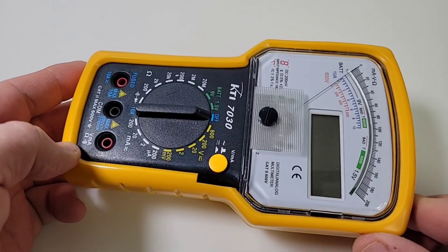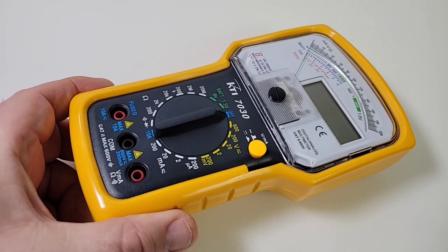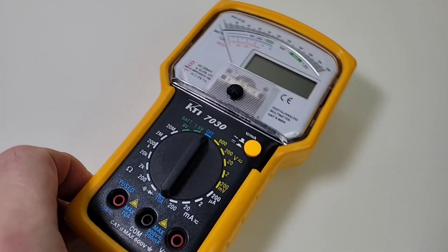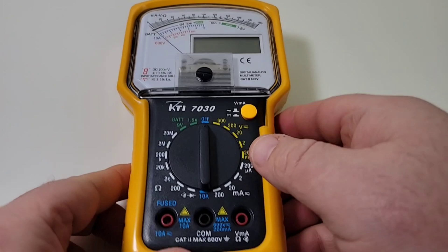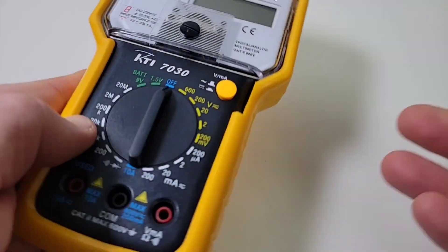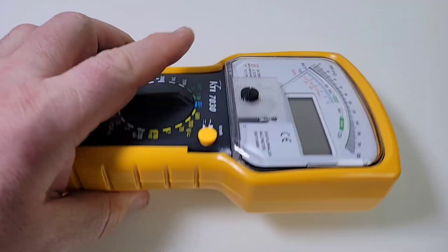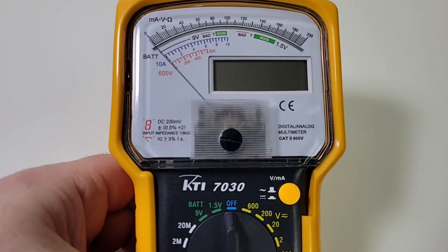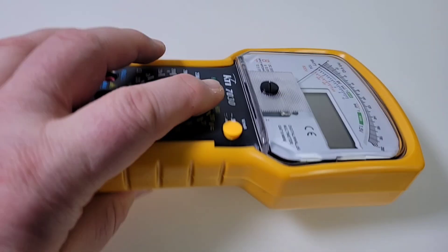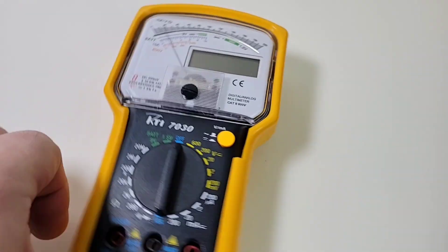Okay, enough about the test leads — what really matters is this guy right here, the KTI 7030. There are a couple of variants on this — a new and an old version — and I believe I got the new version. It says they'll send you one at random. Now the meter itself: first impressions are wow. I was not expecting to get quite this hefty little meter. It's heavy, and not only that, the display at first glance seems to be very, very nice. First impressions are quite good.